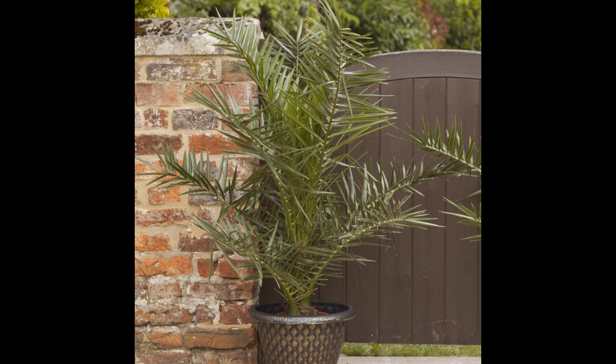Overall, I highly recommend the Phoenix palm tree to anyone looking for an exotic and hardy patio plant. The quality of the tree is excellent and it's a great value for the price. Thank you for providing a great product. The tree has exceeded my expectations and I'm thrilled with my purchase. I will be a returning customer. Not only does it look great, but it also requires minimal care and maintenance. It's perfect for those who want to add a touch of tropical elegance to their outdoor space without having to constantly fuss over it. If you're looking for a tropical palm tree that is easy to care for, hearty, and beautiful, the Phoenix palm tree is an excellent choice.